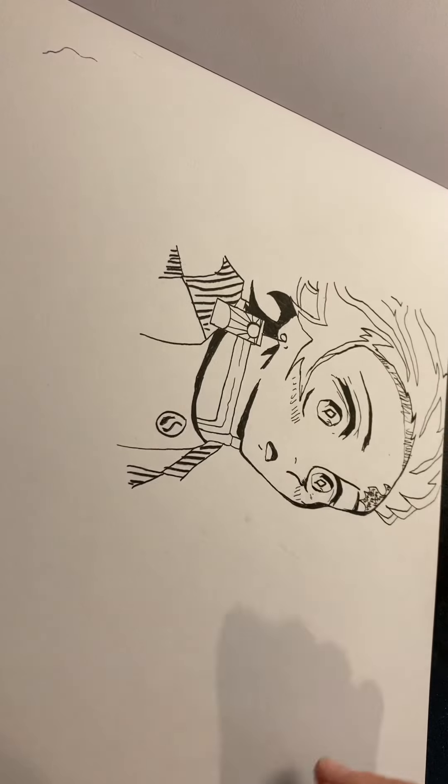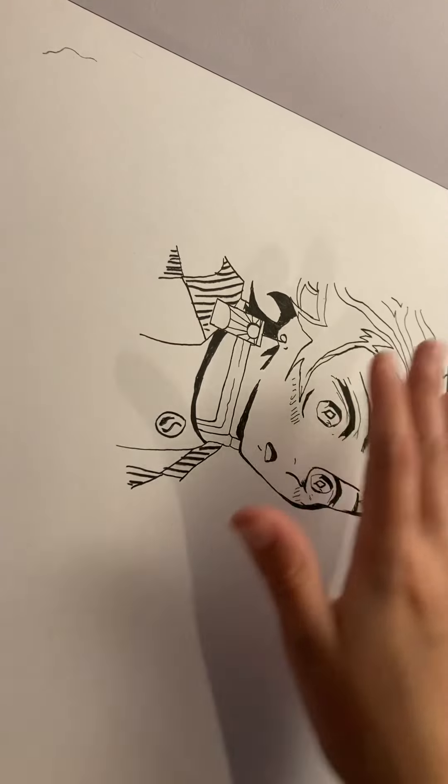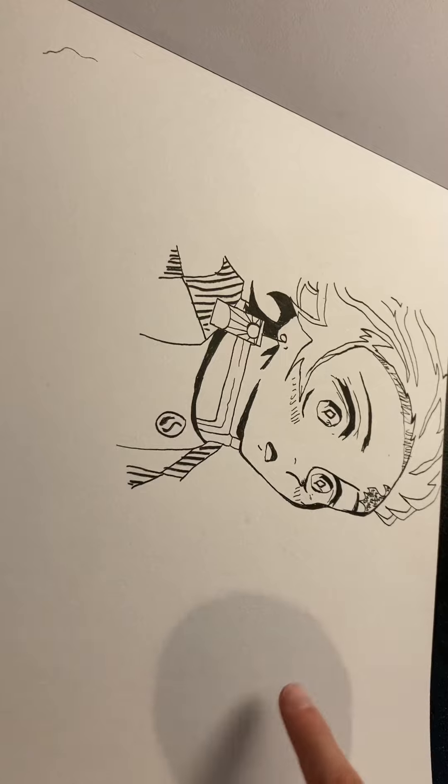Here's Tanjiro from Demon Slayer. I love Tanjiro so much — he's a very kind person. So I drew him, and I'm pretty sure I posted that too.